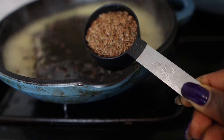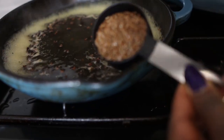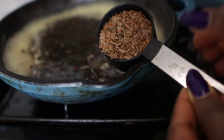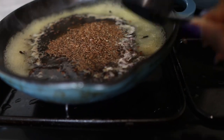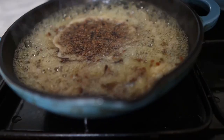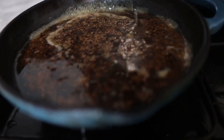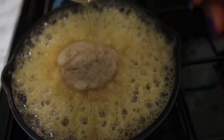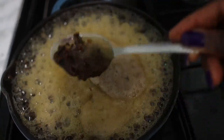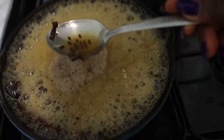Once it's boiled for about two minutes, go in with the next ingredient: flax seeds. Flax seeds will give you thicker hair, help detangle your hair to make it manageable, and give you nice shiny hair — really good to have in your regimen. I'm adding about a quarter cup of flax seeds to the same pot. Add another cup of water at this point so it's not too thick, and allow it to boil again for about five minutes. Keep checking it because it can boil over, and if it gets too thick just add more water.